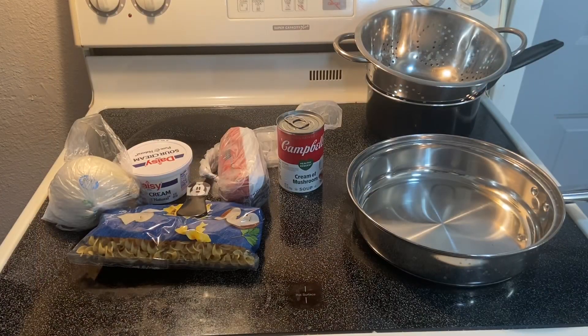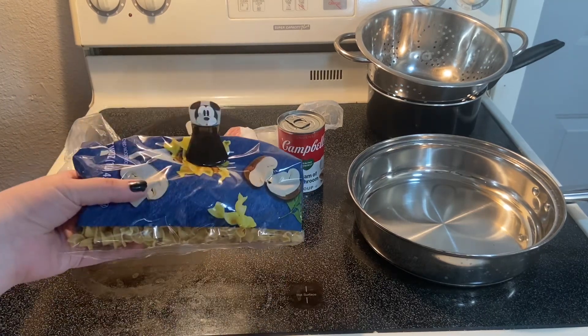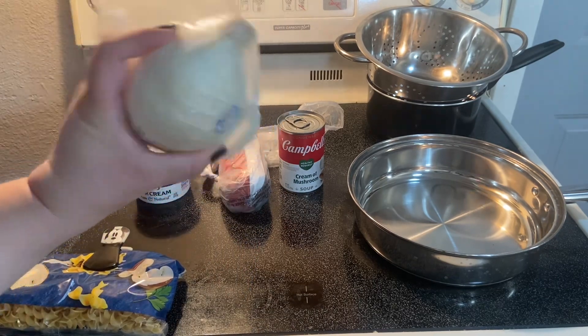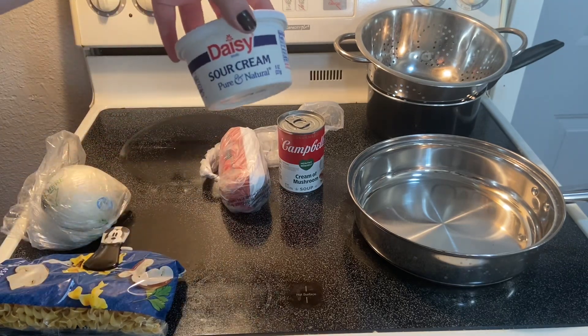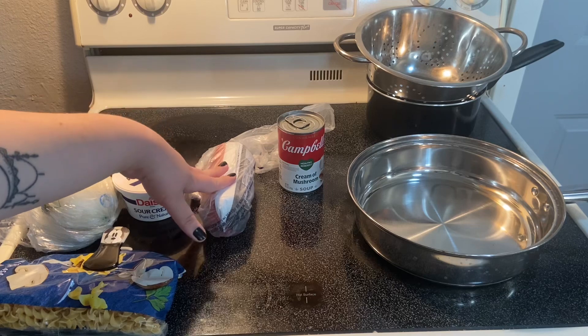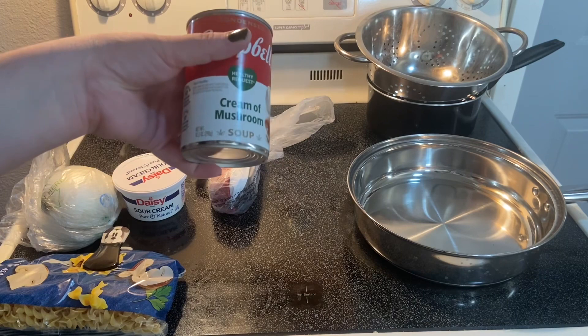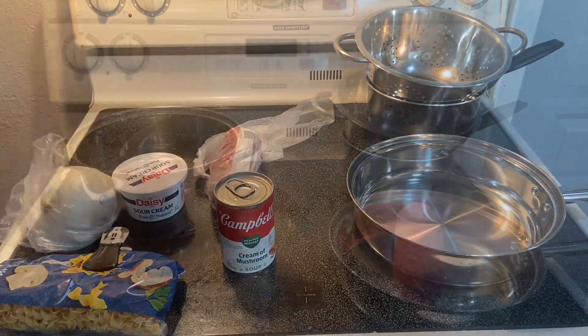Hey guys, welcome back to my channel! Today we're gonna make some stroganoff. For the basic stroganoff you want your egg noodles, half of an onion, 8 ounces of sour cream, a pound of beef — whatever beef you want to use — and a small can of cream of mushroom soup.